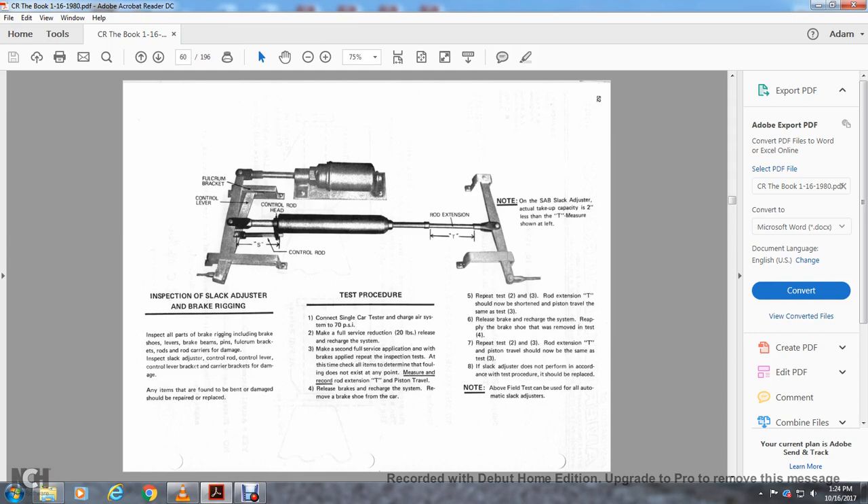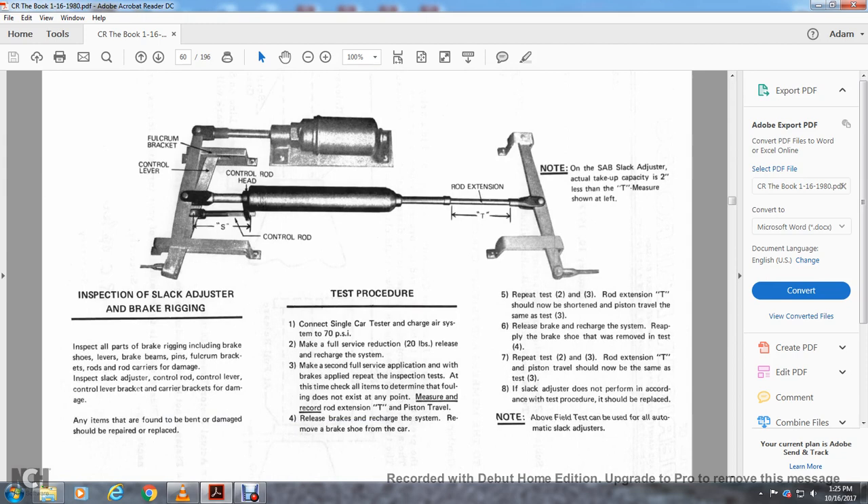This shows the fulcrum bracket, the control rod, the control overhead rod extension, and the SAAB slack adjuster — actually taking up the capacity of two inches less than the T-measure shown on the left. Inspection of the slack adjuster and brake rigging: inspect all the brake rigging including the braking shoe, brake lever, pins, fulcrum bracket, rods, and rod carriers for damage. Inspect the slack adjuster, control rod, control lever, control lever bracket, and carrier bracket for damage.